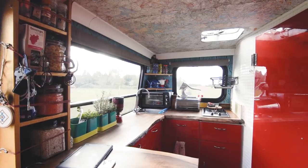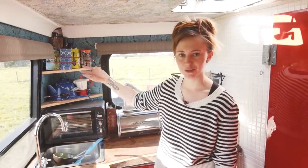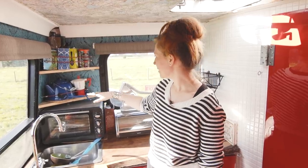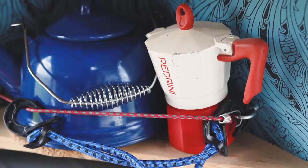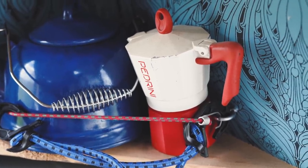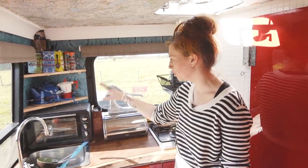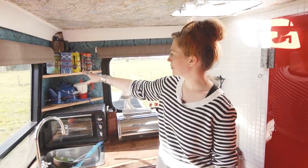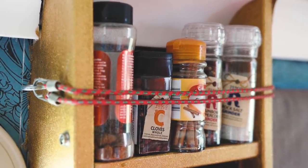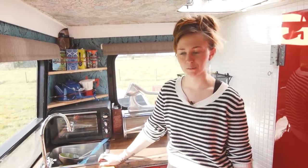One thing we found we needed was extra storage space to keep things like the kettle. Izzy loves tea, so all the different tea bags and everything — corner shelves were something we added at a later date and it made such a difference. The kettle doesn't have to sit on top of the hob the whole time, and it won't move around when we're driving. We keep everything in place with these mini bungees — not the fanciest fix in the world, but nothing has ever flown out while driving.